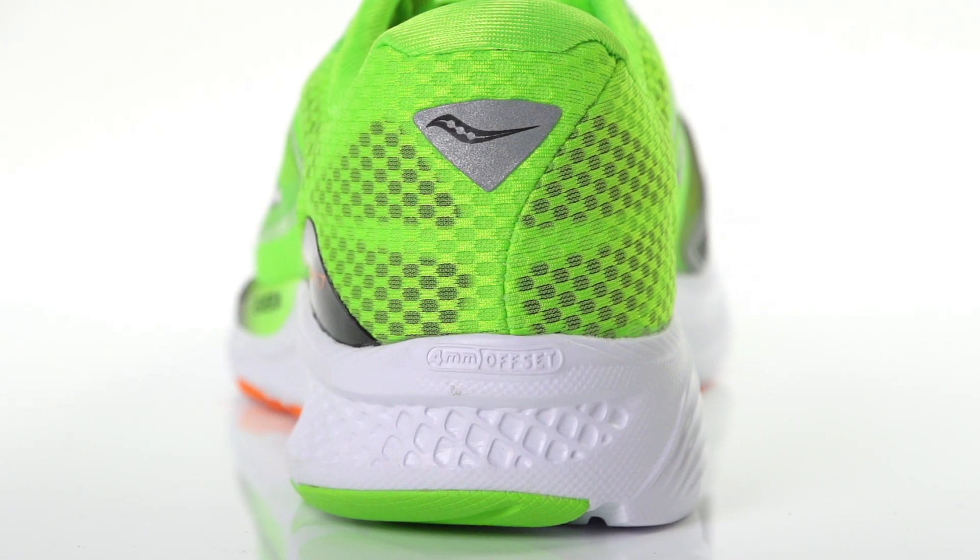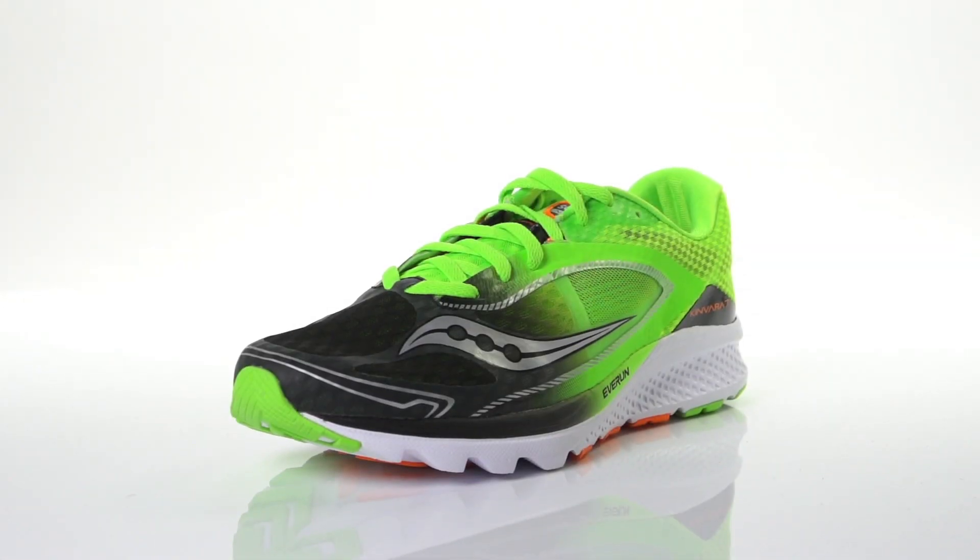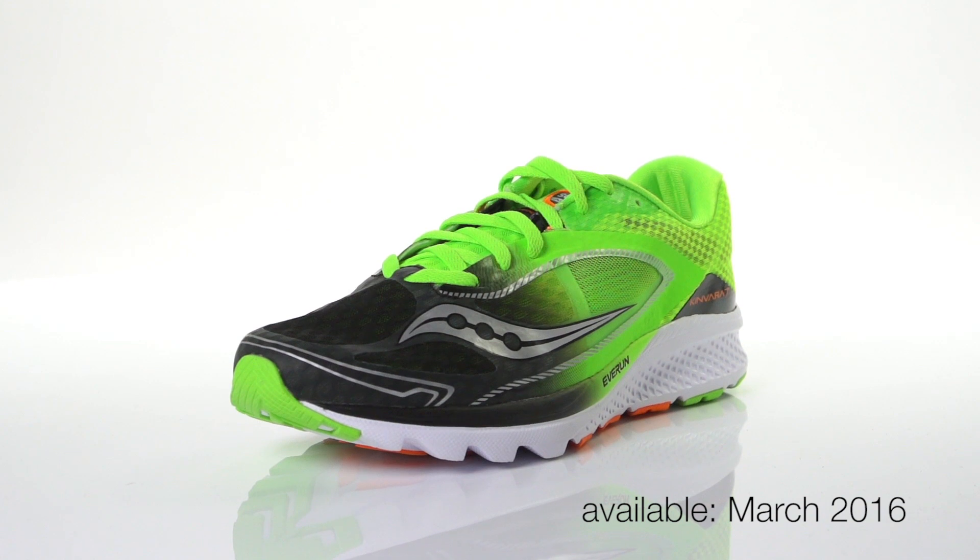Weighing in at 7.7 ounces for men and 6.6 ounces for women, the Saucony Kinvara 7 will be available in March 2016 at Running Warehouse.